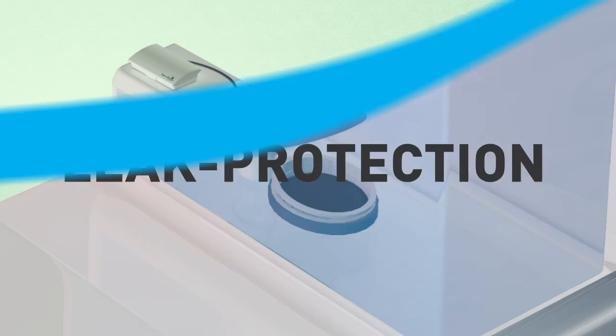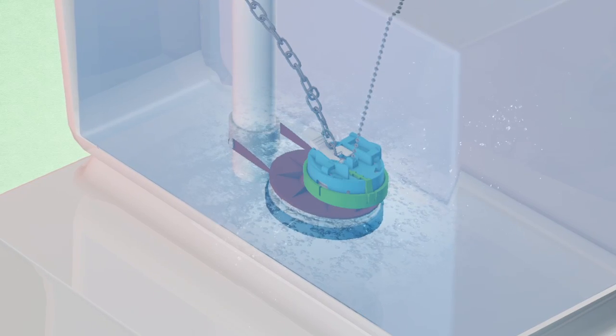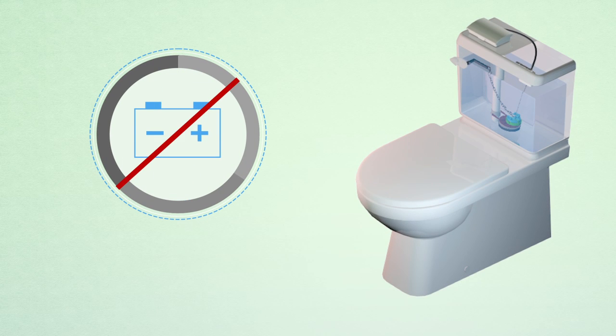Plus, the Tap & Flush prevents leaking. When the weight drops, the flush stops, eliminating the risk of running toilet water. And amazingly, it functions for up to three years without battery replacement.